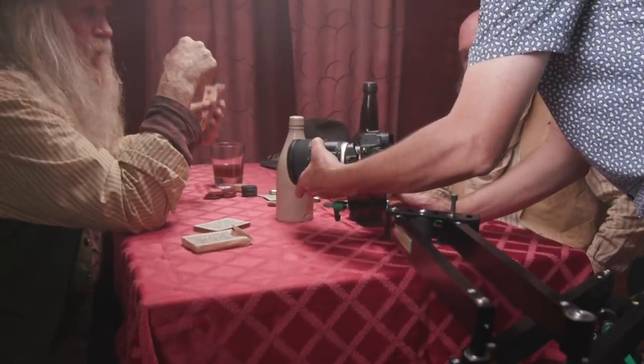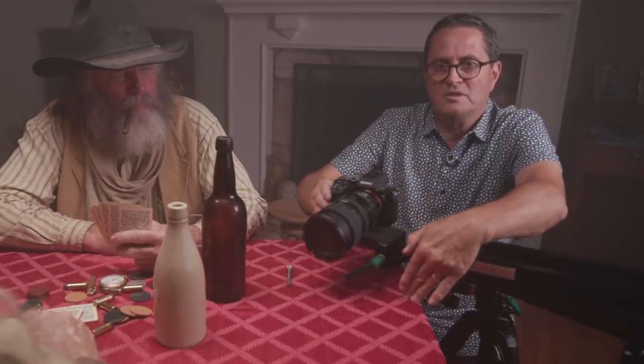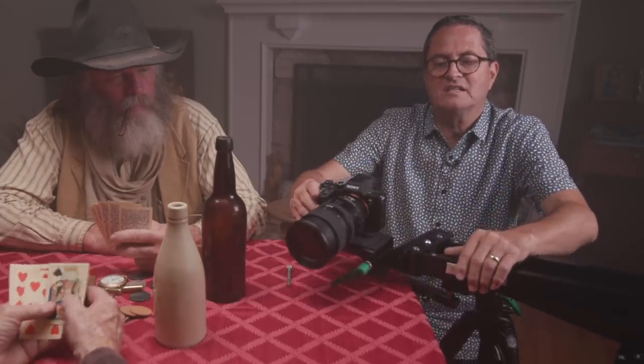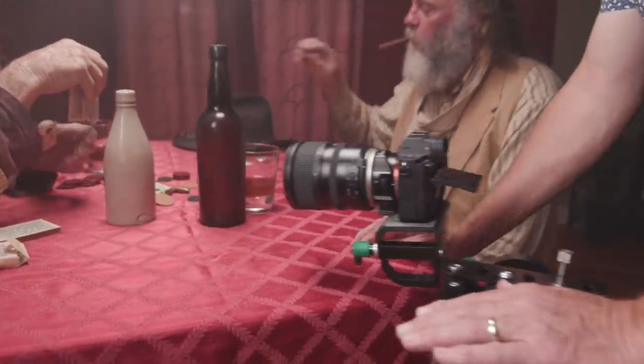Our next shot is a push in. It can either be a slow push in, which adds a lot of drama — like you're looking at an actor responding to what's happening in front of them — or it can be quick, like all of a sudden this thing just happened and you get that startling reaction. I don't try to pull focus the whole way; I'll focus on my end and then just roll into where it looks like it's in focus, doing it a few times until that feels like the right point.